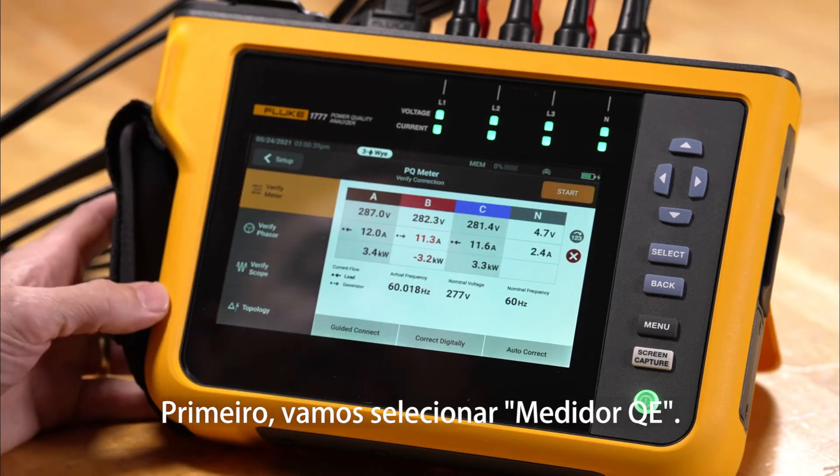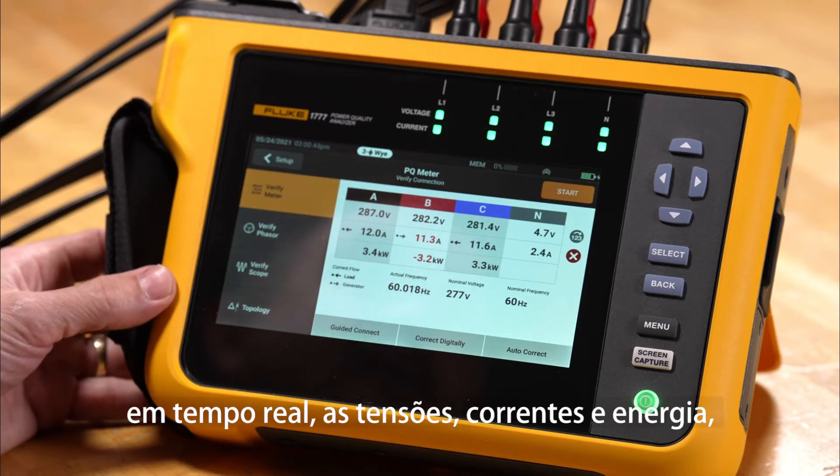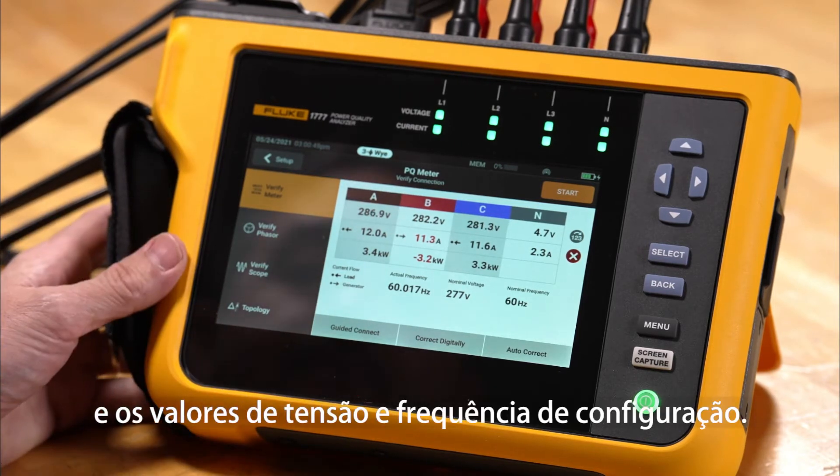First we're going to tap PQ meter, and we'll be able to see a live screen indicating our voltages, currents, and power, as well as our live frequency and our set up voltages and frequency values.